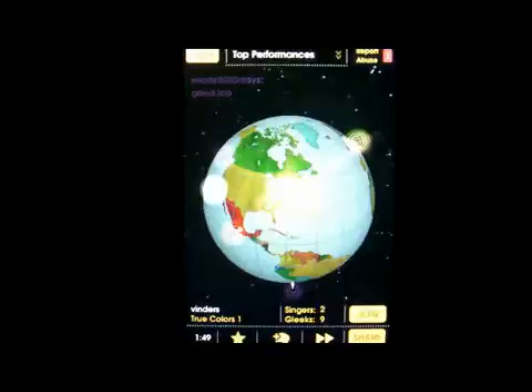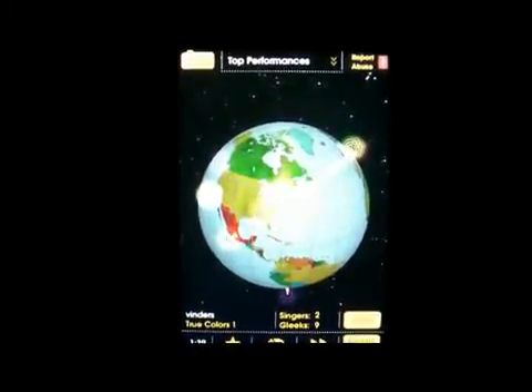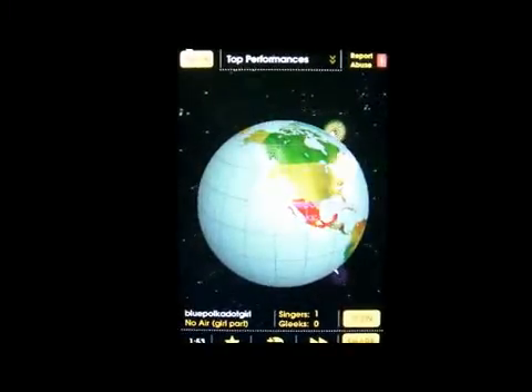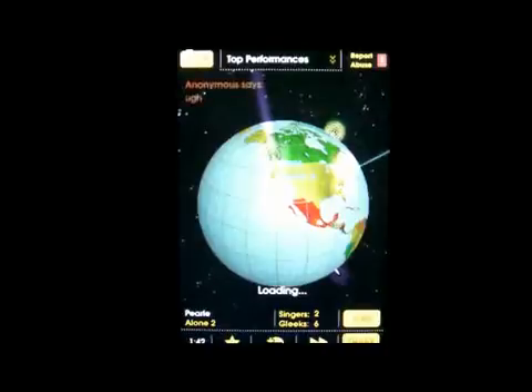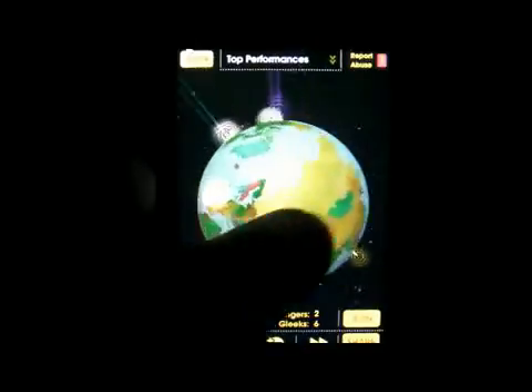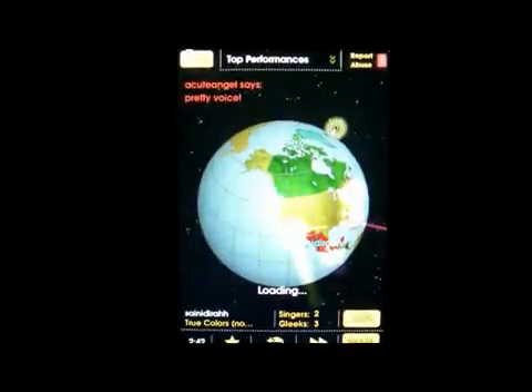It gives you the globe and you can hear people singing from all around the world. Now some of them are not the greatest, but people are trying. People think it's neat that you can just click on anybody and hear them sing. It just goes to show there's almost nothing you can't do with an iPhone or an iPod Touch.